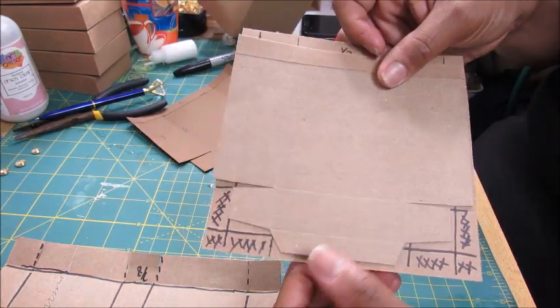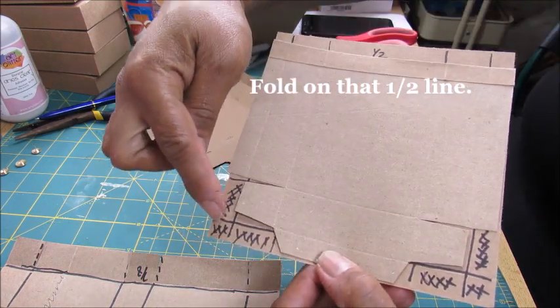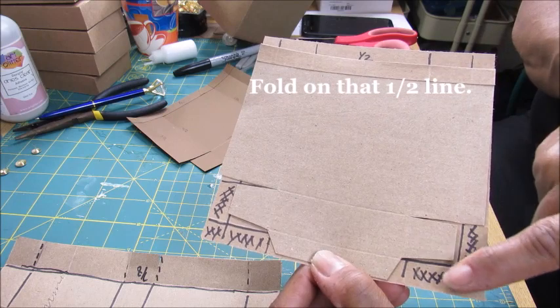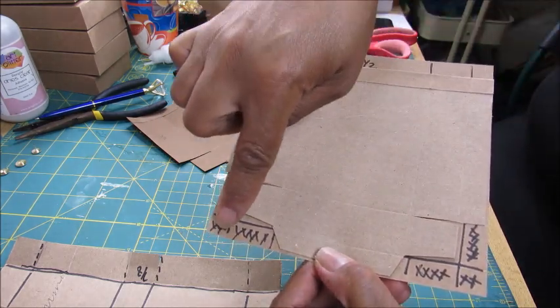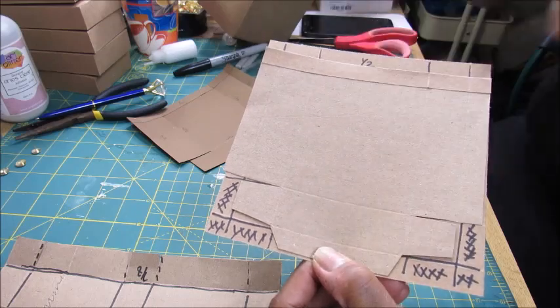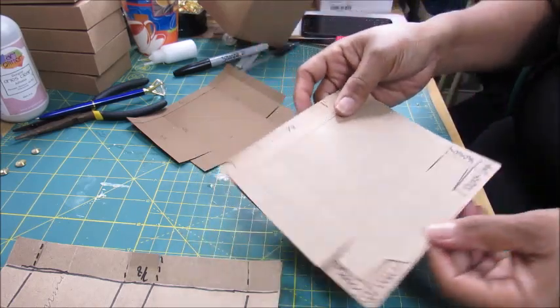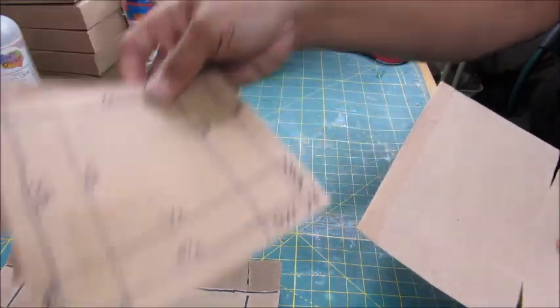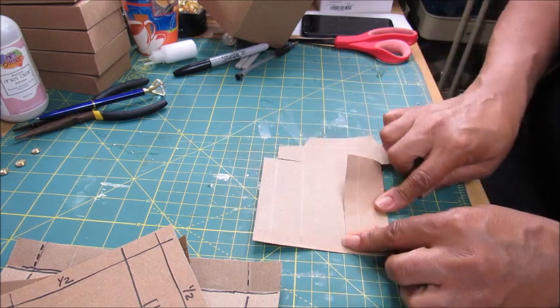It looks just like this. You're going to remove these pieces totally and then angle-cut right here to release the tabs from the paper, and it'll look just like that. So let's get this part put together. I'm going to fold on all the score lines.